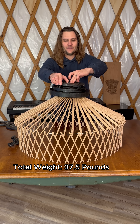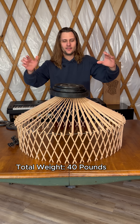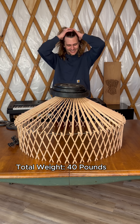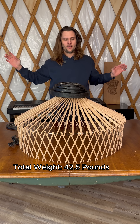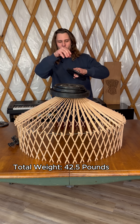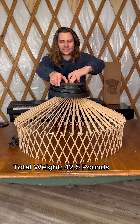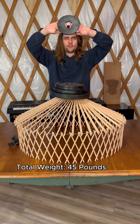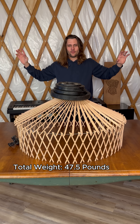Moving up to 40. I'm impressed, guys — I have to say, I am impressed. 42 and a half. We're coming up to 45 and I didn't bring much more weight in than this, so I'm going to have to go get more weights. 47 and a half pounds.